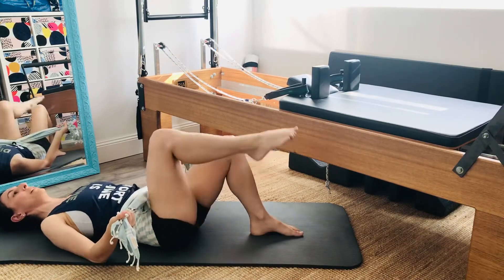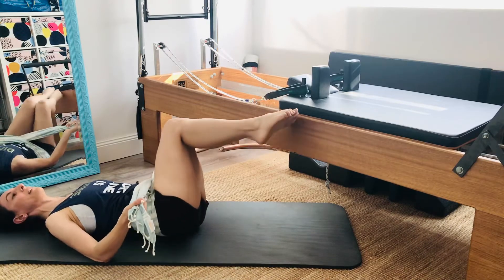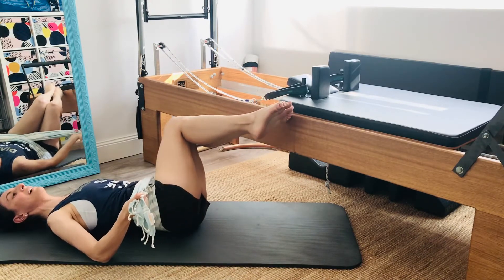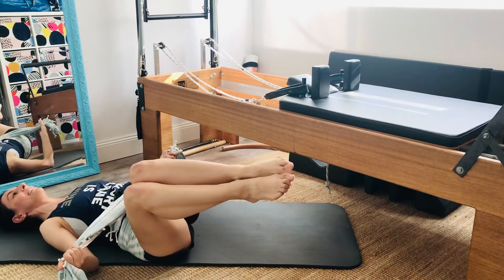Lastly we can do the side to side variation that we might do in class. It's the same idea — rolling over and then centre, and rolling the other way, and centre.